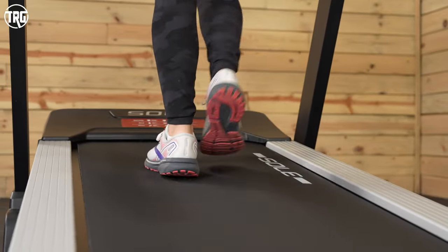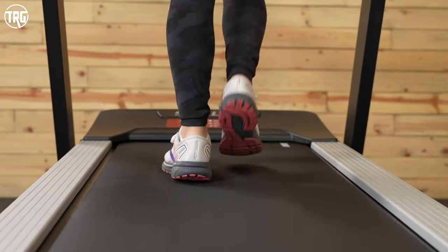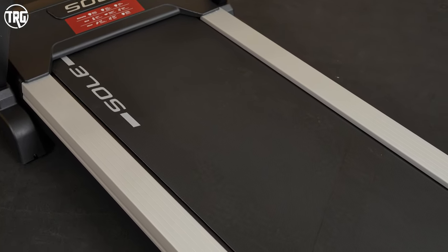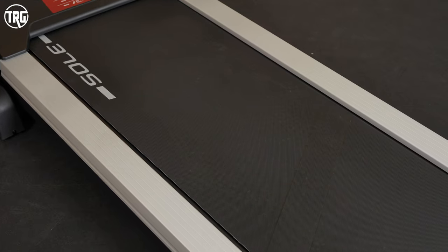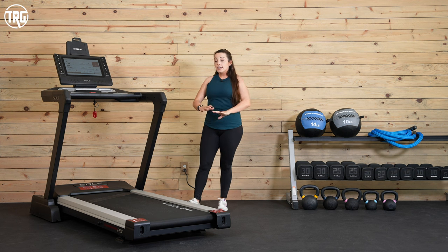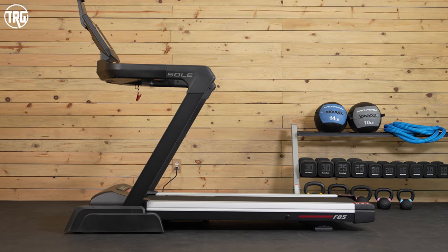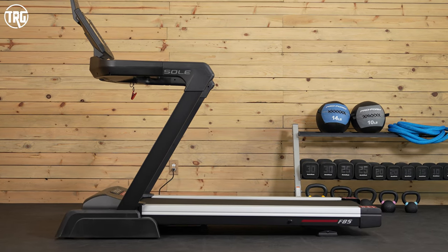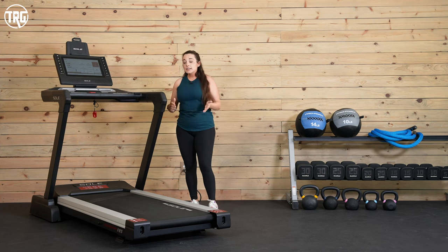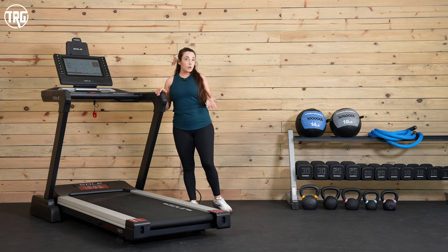One thing about the motor is that it's a little slow to adjust, so it can be kind of frustrating for interval training — just keep that in mind. The deck is spacious at 22 inches wide and 60 inches long, and it's best for all running strides and really all kinds of treadmill activities. It has a slim profile, so when the deck's at 0% grade, measured from the floor up to the top of the side rail, it's about eight inches high. Even though it inclines and declines, it's easy to step on and off of, and it can actually work a little better in homes with lower ceilings.